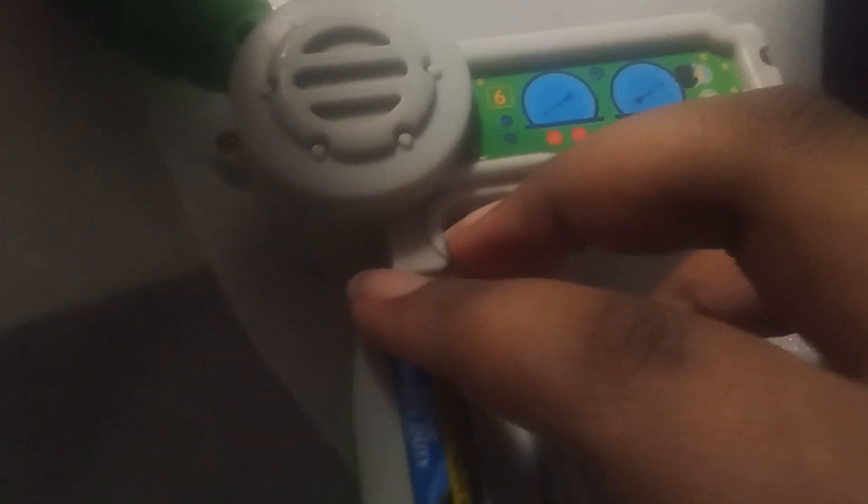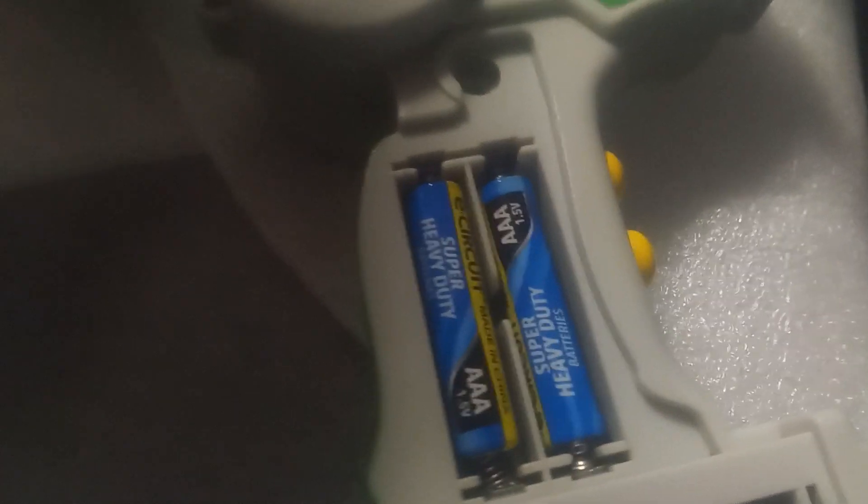Now we need three more for the remote control and I switched them on. Is this off or on? It's off.